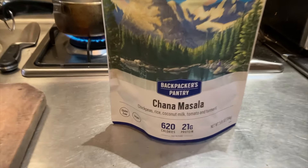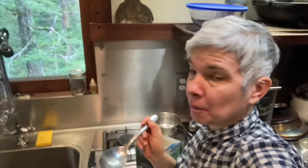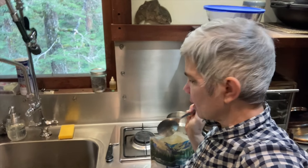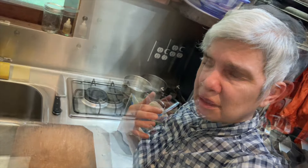Next is Chai Masala — chickpeas, rice, coconut milk, tomato, and turmeric. Of all their meals, this is the spiciest to me — almost a little too spicy for me, though for other people it probably wouldn't be spicy at all. After chewing on it a while, it's also almost a little too salty. I'm going to give it a 2.5.